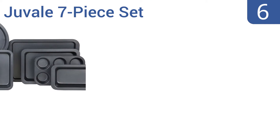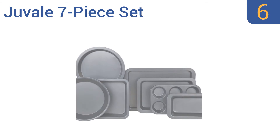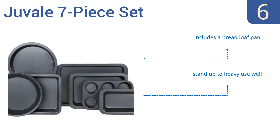Moving up our list to number six, as soon as you touch the pans of the Juval 7-piece set you can feel the quality — they're thick and sturdy so they won't warp or dent. With two pie pans and a muffin sheet, it's a good set for those who like to bake sweets. The set also includes a bread loaf pan and stands up to heavy use well; however, each piece must be hand washed.